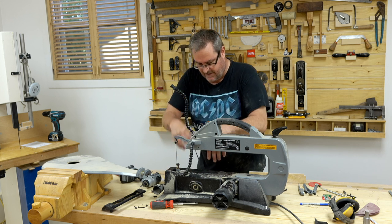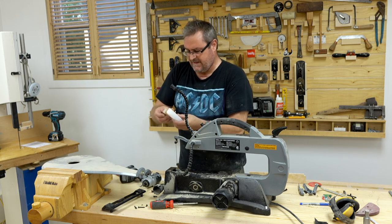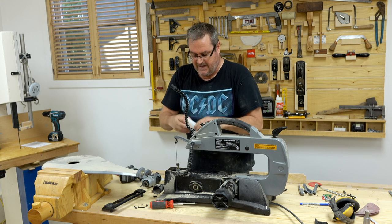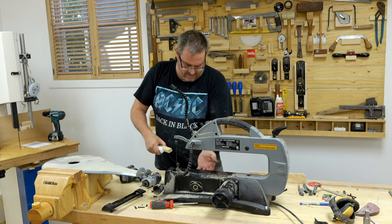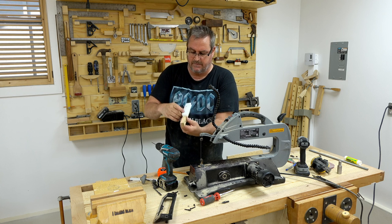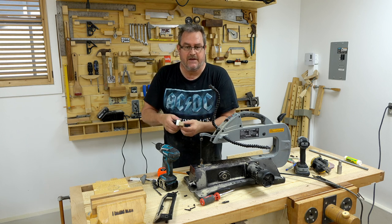It would be virtually impossible to tap a hole there because of the space. So what I'm going to do is attach this block to a piece of maple, then bolt the maple down to the deck — it's completely clear underneath there. I attached the maple block to the plastic block with a couple of screws — I didn't show that because everybody knows how to do that.